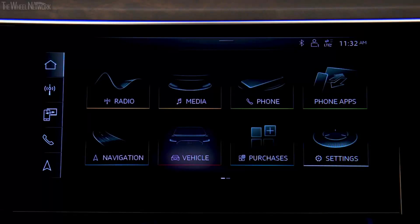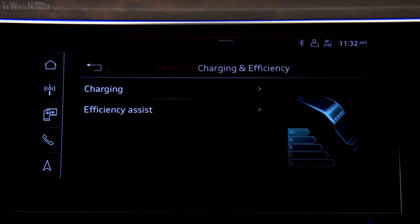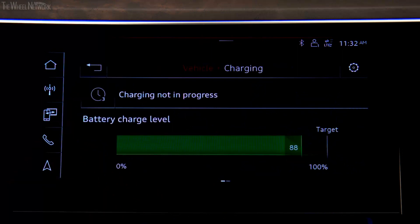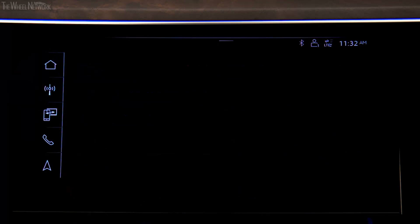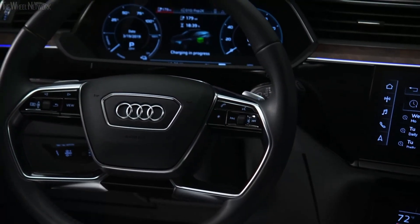To limit the charge capacity, on the MMI upper display press Vehicle, then Charging at Efficiency, then Charging. The current charge level and the charge target are displayed. To change the target, press the charge level indicator, then press right or left to adjust. The target cannot be set below 50%. Intelligent charging strategies will result in improved battery performance.